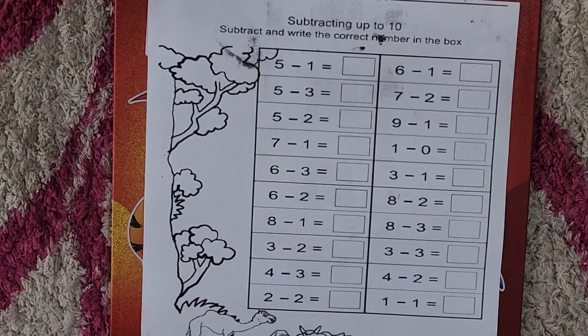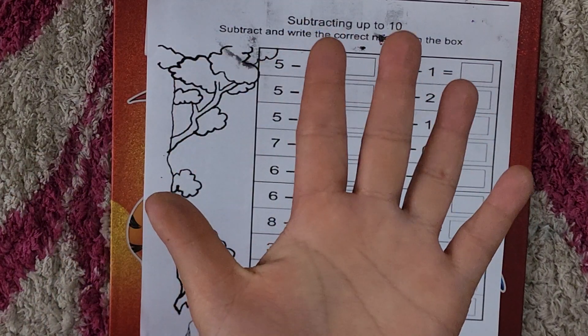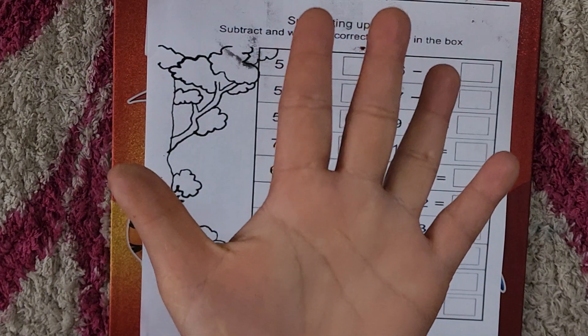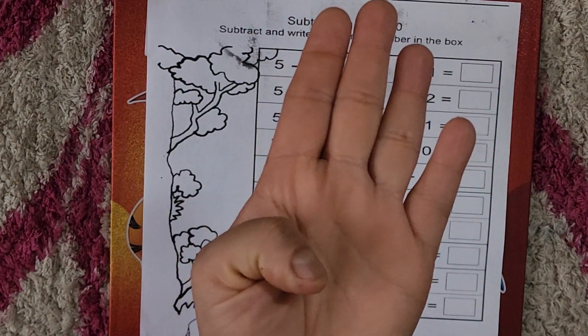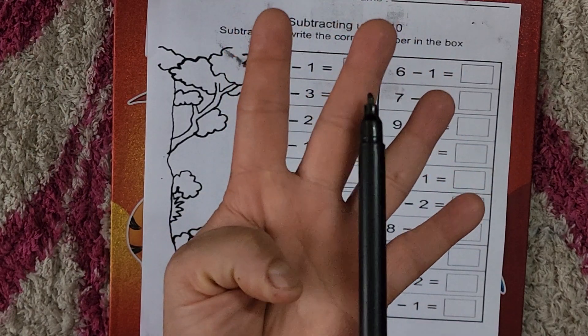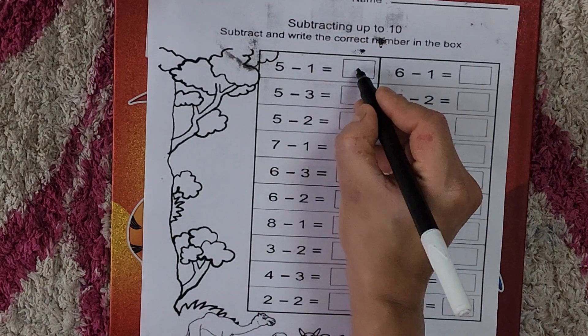First: five minus one. Total number of fingers are five. Five minus one — we will cut one from it. So now how many are left? One, two, three, four. So five minus one is four.